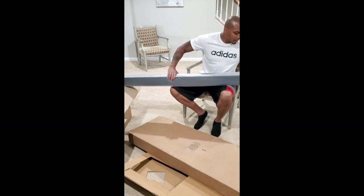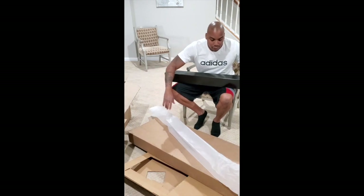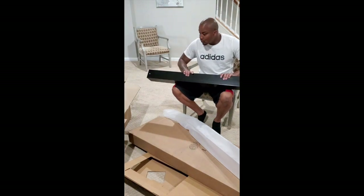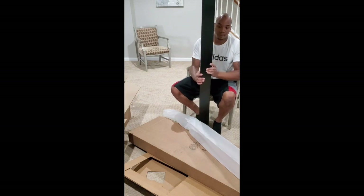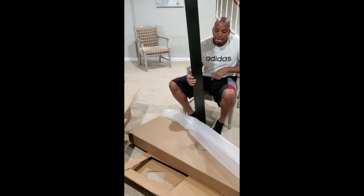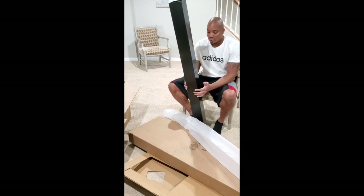Everything's individually wrapped and sealed, which I'm happy about. No scratches, no blemishes — it all looks like it came straight from the factory floor. I'm very happy with the way it was shipped and delivered. But this post is essentially just a sleeve — it goes over a wooden post that you have to go and buy yourself. That's pretty disappointing for the price point.